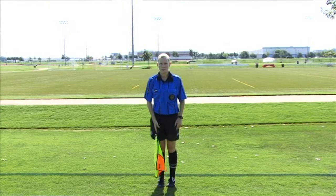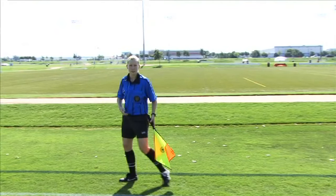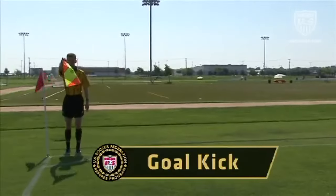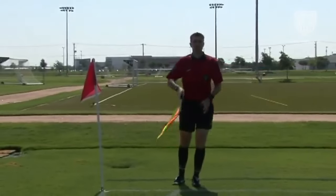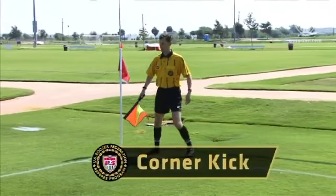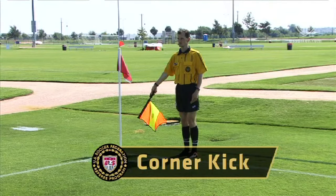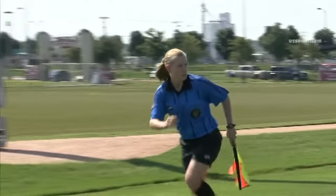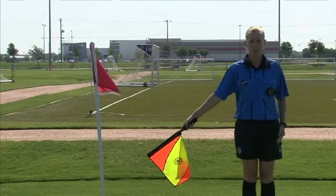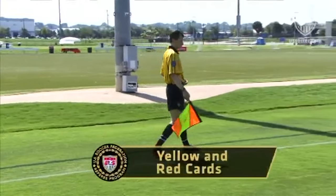Regardless of what corner the kick is being taken from, while facing the field, the assistant referee uses the right hand to hold the flag straight outward toward the center of the field. The flag is lowered as soon as it is clear that the referee has seen and accepts the signal, at which point the flag is shifted back to the left hand. The assistant referee signals with the flag in the right hand, held downward at a 45 degree angle to the side of the body. If at the time of the signal the assistant referee is close enough to the goal line that the flag would be pointing to a location off the field, the assistant referee should sidestep one or two paces before giving the signal.